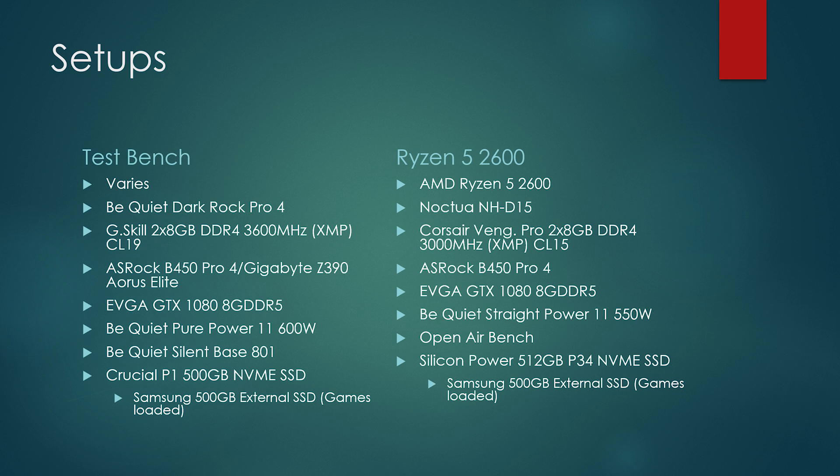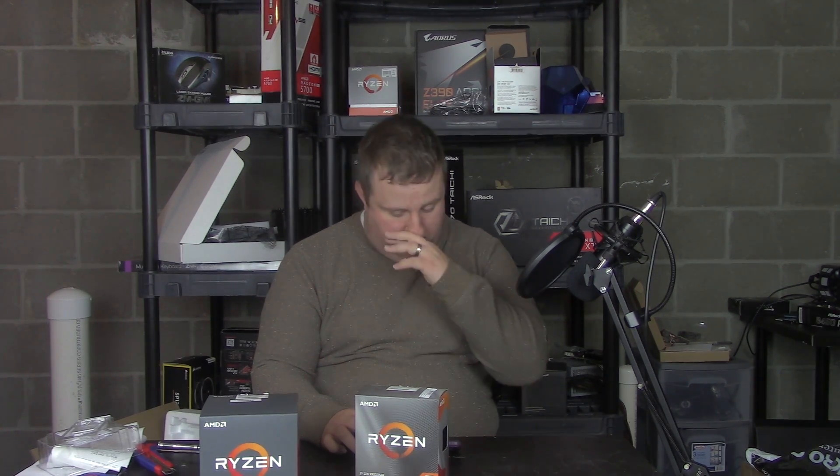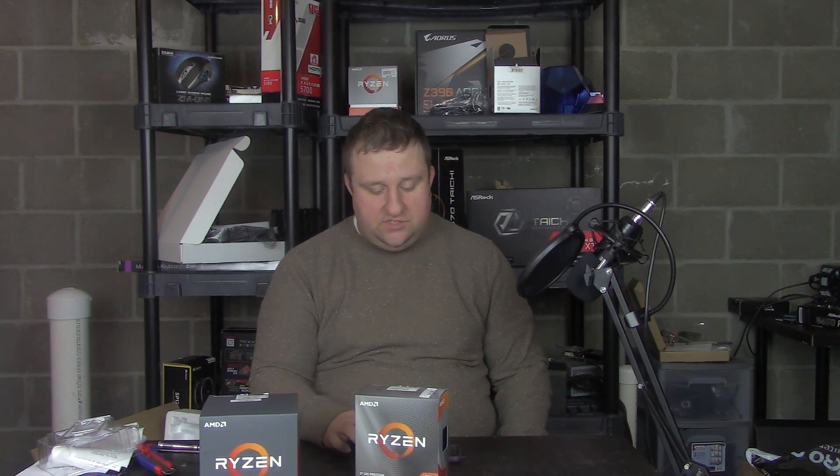The 2600 setup is a little bit different, though none of these changes are really going to make a difference. The cooler is the Noctua NH-D15 — that's not going to matter; on an open bench it hit like 49 degrees. The memory I had to change — it wasn't stable with the other kit, and when I downclocked to 3200 I didn't want to mess with timings, so I went with a 3000MHz CL15 kit. Same motherboard, different power supply — it's almost the same, not anywhere near cap, actually a slightly better unit just 50 watts less. And for the SSD, I'm running games off an external drive, so that really doesn't matter.